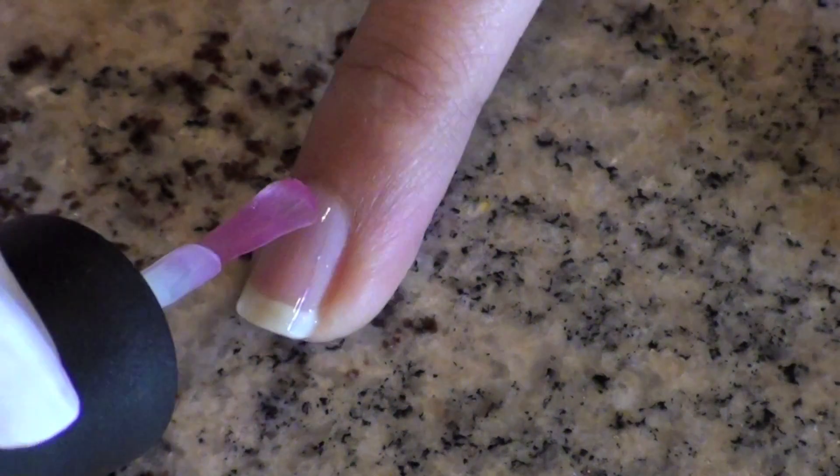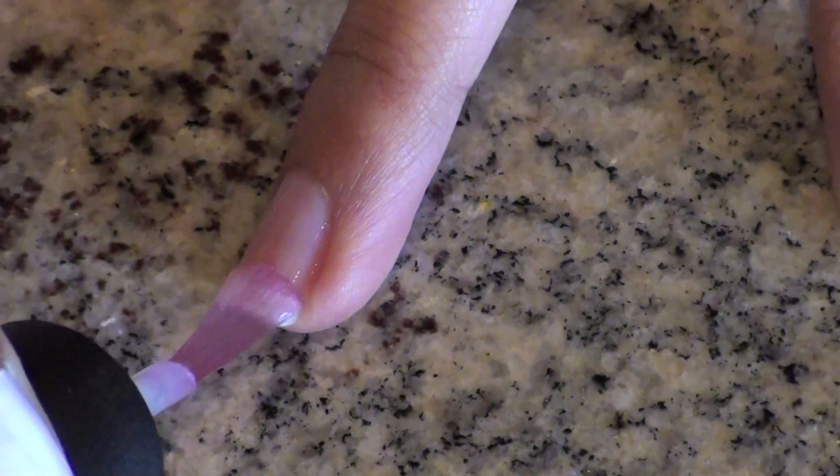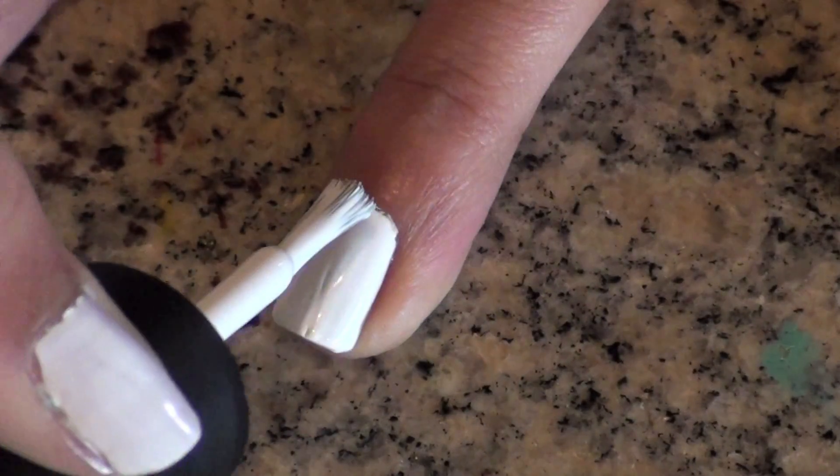First apply your favorite base coat. Then apply two coats of white.